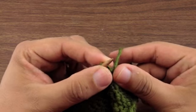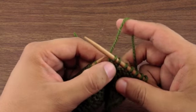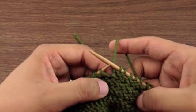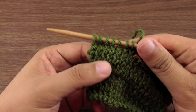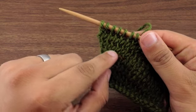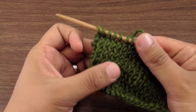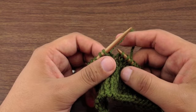And what this is going to do is it's going to twist the stitch, just like if you were knitting through the back loop, but it does it from the reverse side. So you can see our twisted stitches on this side here are from the back of our work. And that's how you do the purl through the back loop.